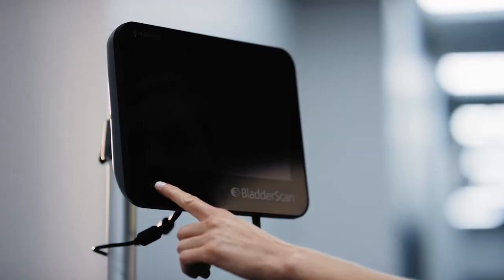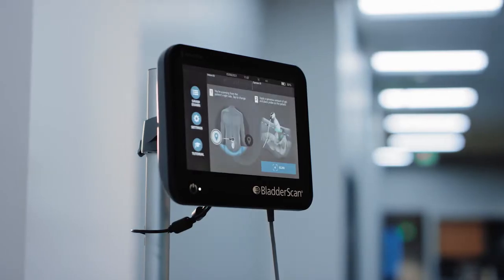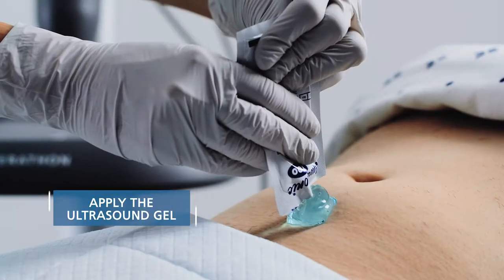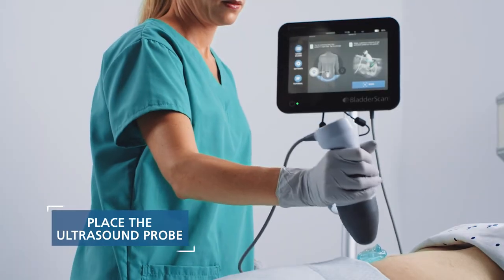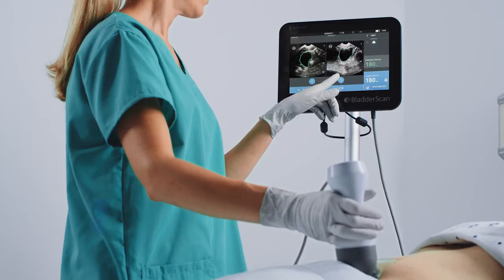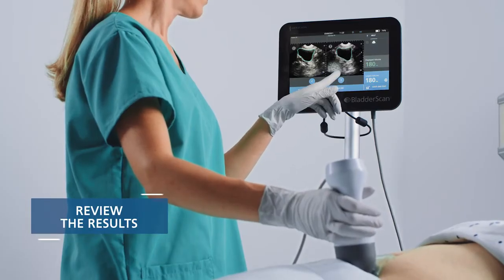In this video, we will explore best practices for using the Bladder Scan System. You will learn how to perform the following tasks: prepare for the exam, apply ultrasound gel, place the ultrasound probe, locate the bladder, scan and measure, and review measurement results.